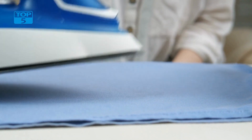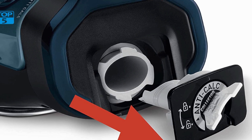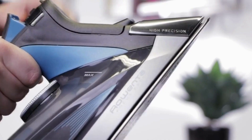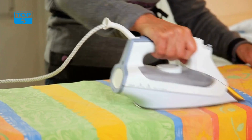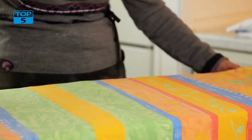It also has a large water tank that can hold up to 12.7 ounces of water, which means that you can iron for longer periods without having to refill. The tank has an easy-to-read water level indicator that lets you know when it's time to add more water. The iron also has a vertical steam option that lets you steam hanging garments, curtains, and drapes.